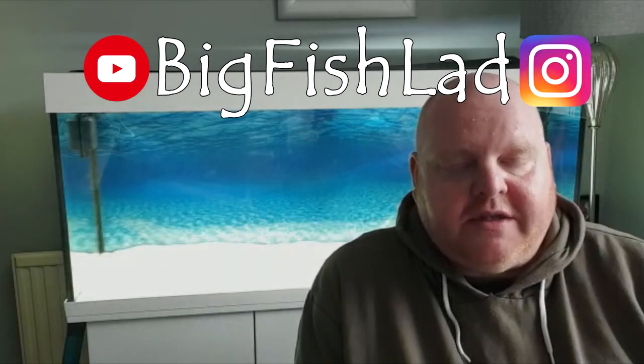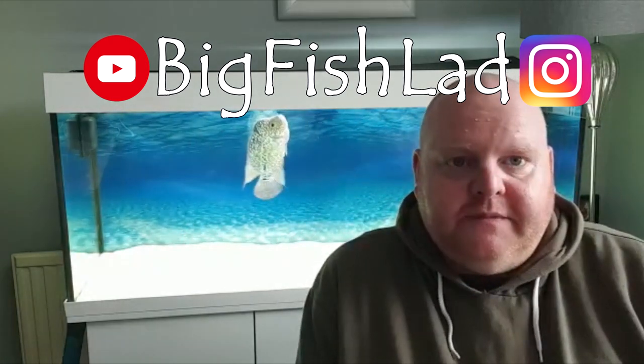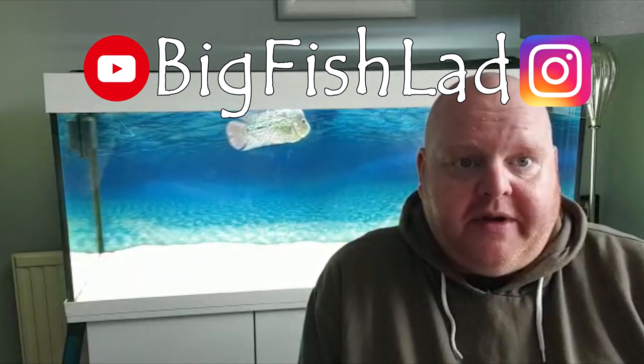Hi guys, my name's Paul and I have a channel on YouTube called Big Fish Lad, and a page on Instagram with the same name. The topic is Central American cichlids and hybrid fish — mainly flower horns. I currently have two flower horns: the king camphor behind me, which is Bosco, and a female golden base flower horn. The purpose of this video is for me to talk about some facts, hints and tips, and basics around keeping flower horns.